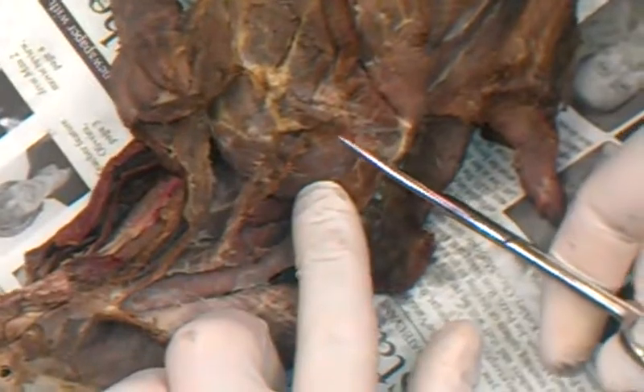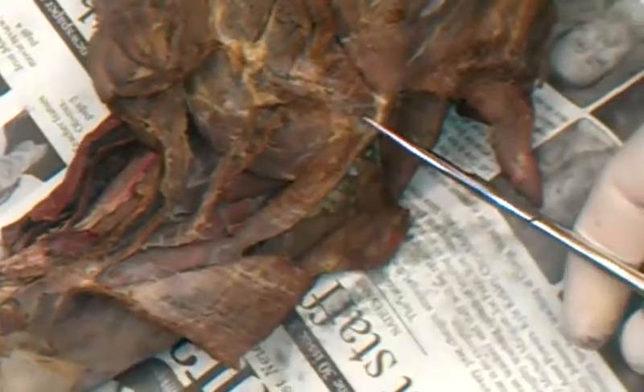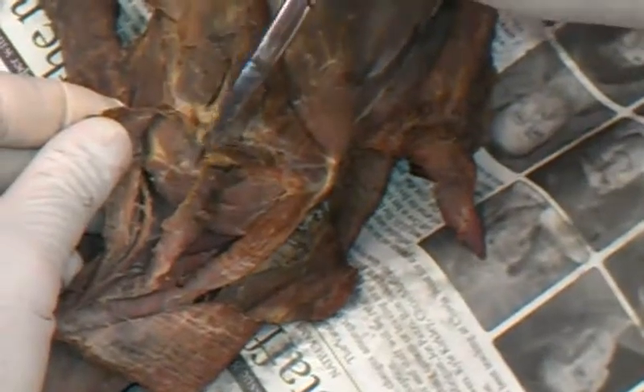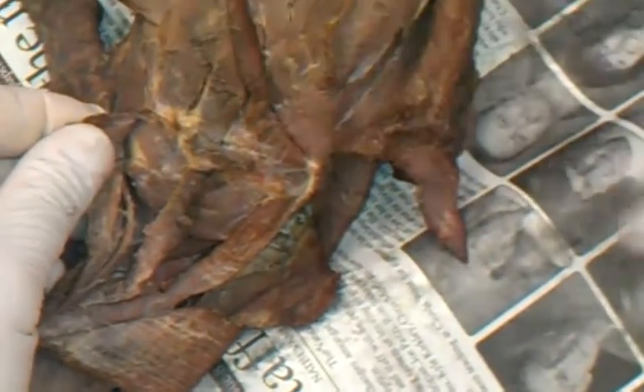The supraspinatus and infraspinatus - I'm on a tangent right now. That's the supraspinatus on the big side of the spine, and the spine is right down this little edge right there, and there's the infraspinatus. The supraspinatus is huge. The deltoid par scapularis is right there, and the deltoid par acromialis is right there.